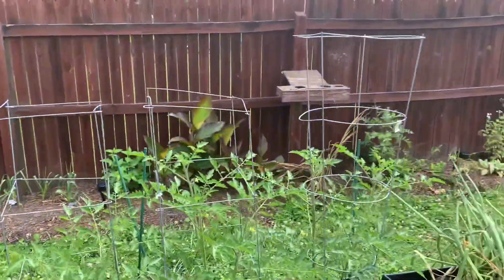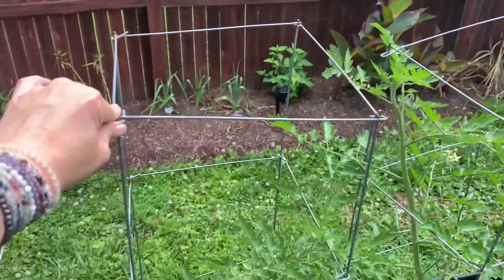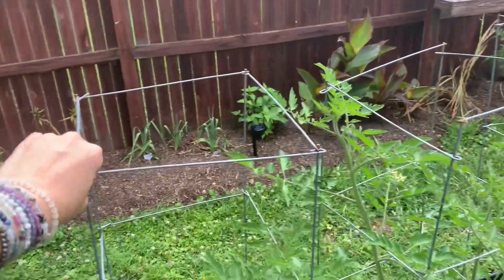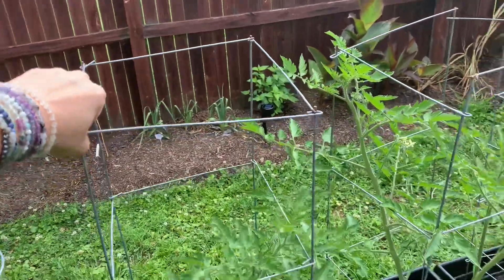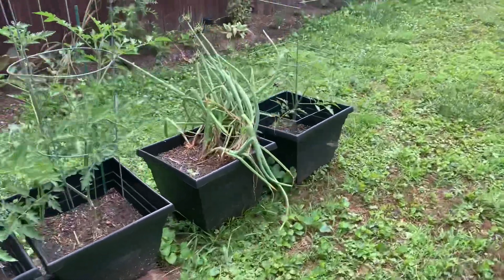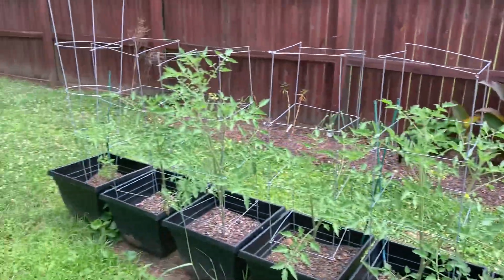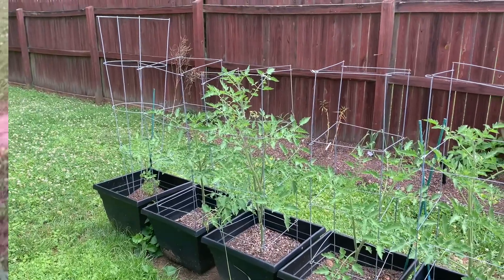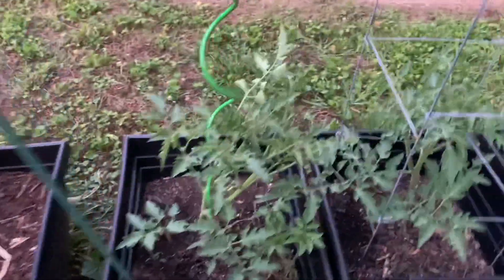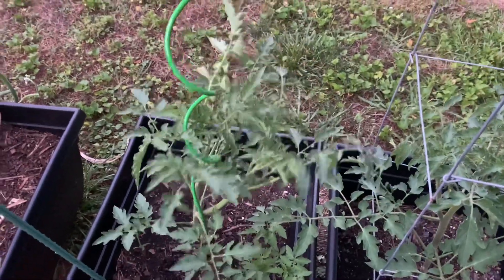I didn't get out early enough this year to buy new ones. So I've got some that are different. I went out looking for the square cages and couldn't find them, and that's how I found the spirals. I did try the spiral in these pots and it didn't quite work as well — if I can find that video I will post it because I've already done a video on this and just haven't shared it yet.